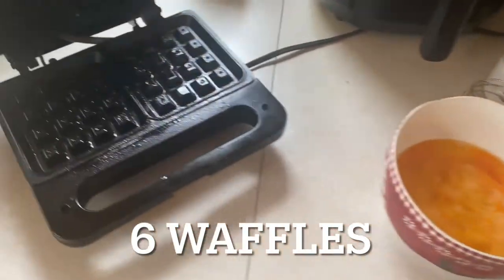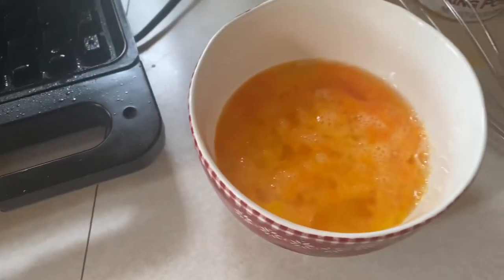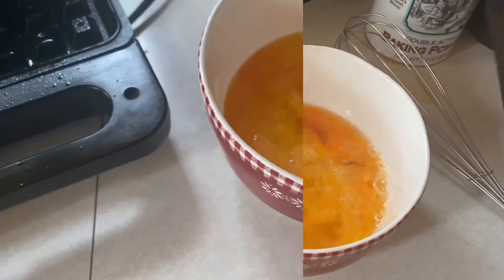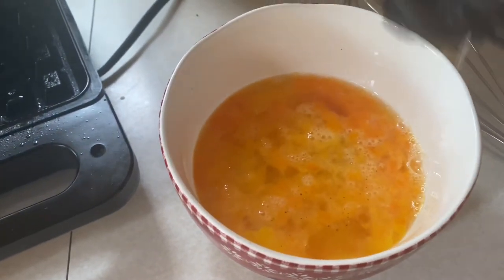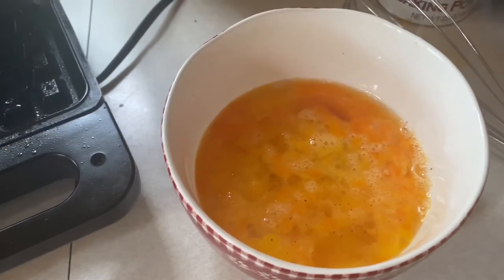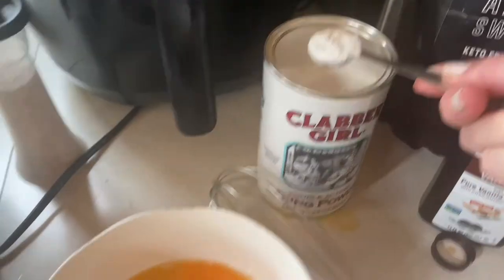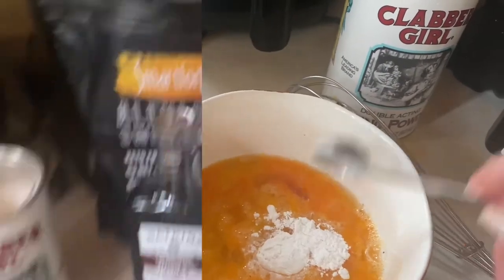This is keto waffles for two. I have four eggs in here that I've scrambled. I'm adding about a teaspoon of vanilla, a little bit of Redmond's salt, just maybe a quarter of a teaspoon, one teaspoon of baking powder, and one cup of almond flour.